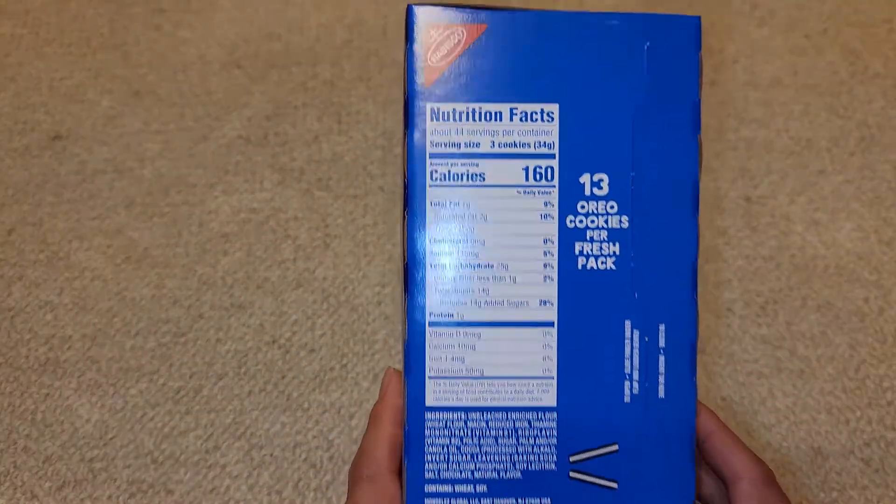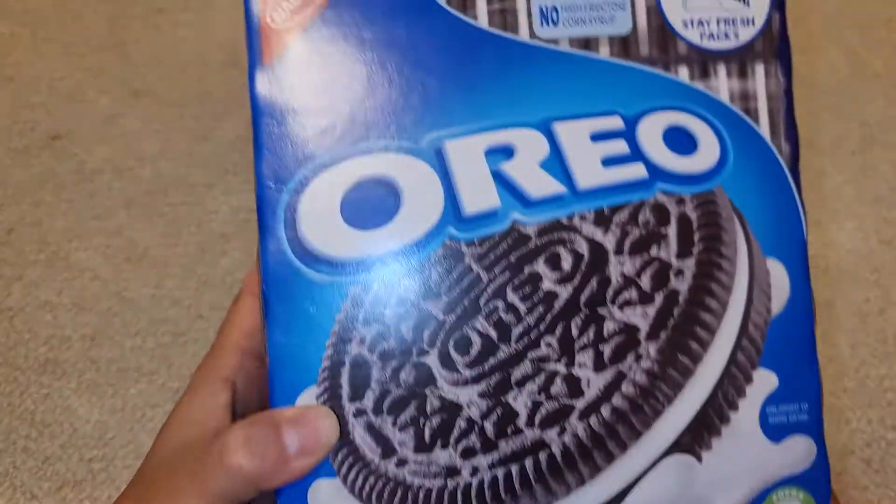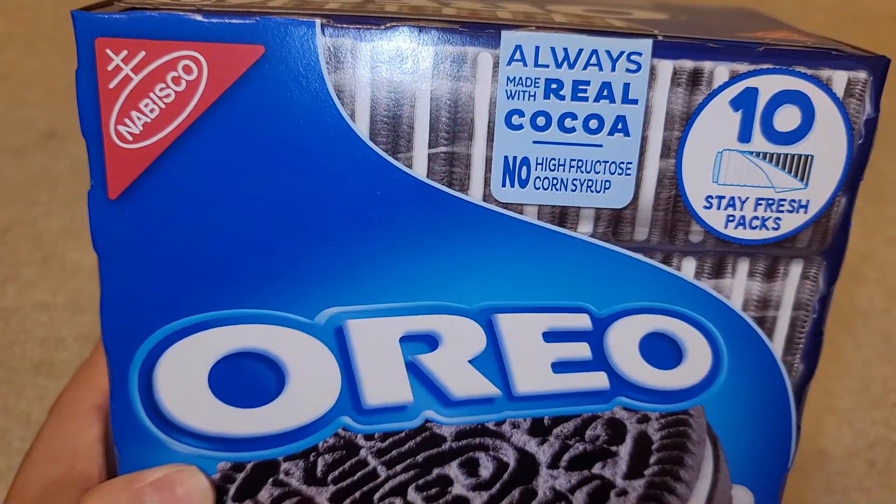But if you eat a lot of Oreos, then this is a pretty good deal. It's always made with real cocoa — there you go.